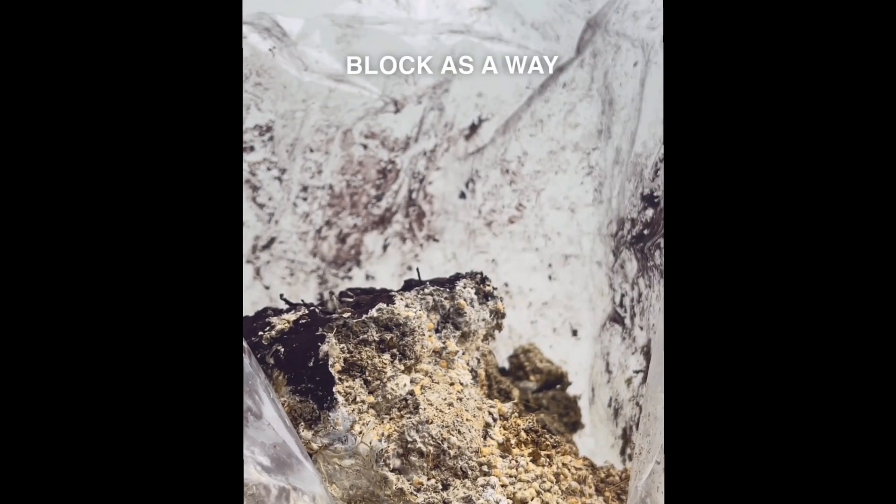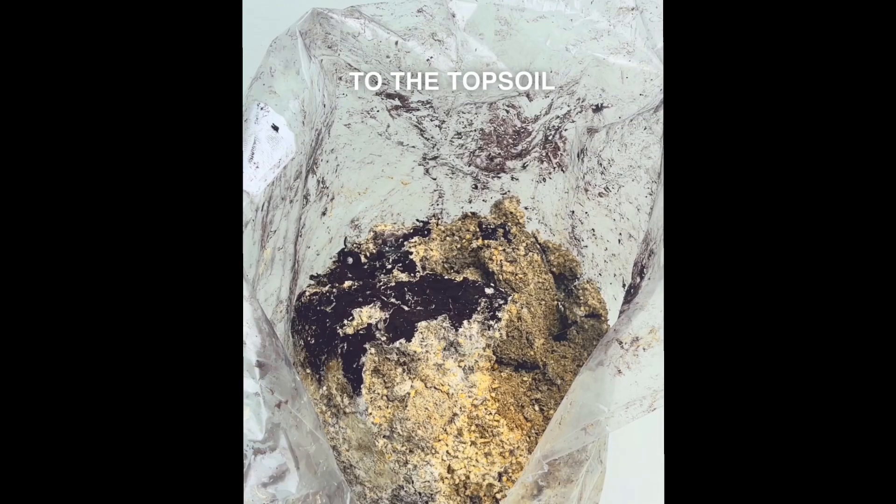I'll use this spent fruiting block as a way to restore the nutrients to the topsoil in my own backyard, and I'll show you how.